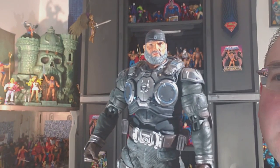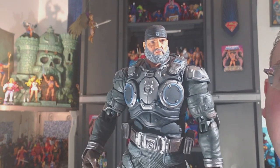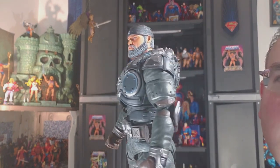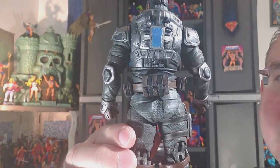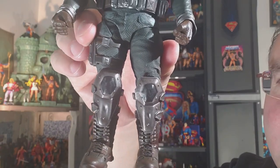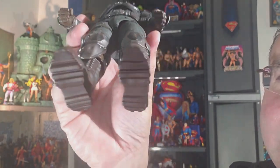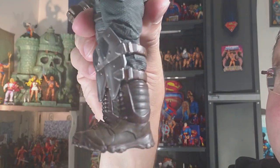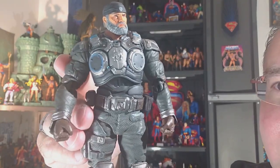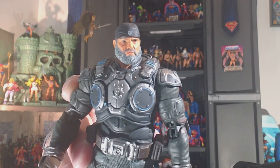He's almost identical in every way to that character except for his color scheme, even down to his accessories. So there he is. Just take a glance at those boots — that was one of the things that sold me on this character. I just love the look of those boots. Belt buckle there, you can see — just amazing all the way around with this guy. Really cool. Marcus Fenix — so neat.